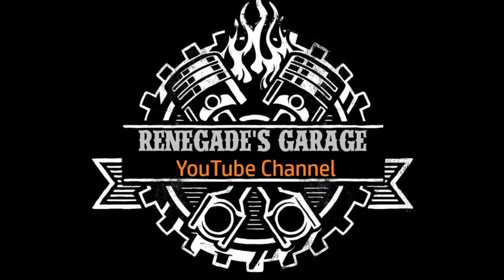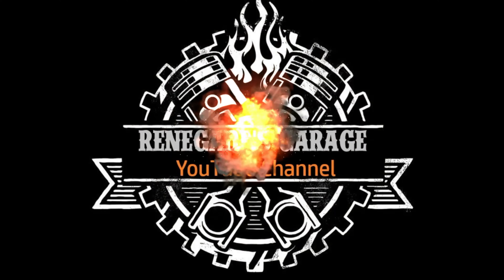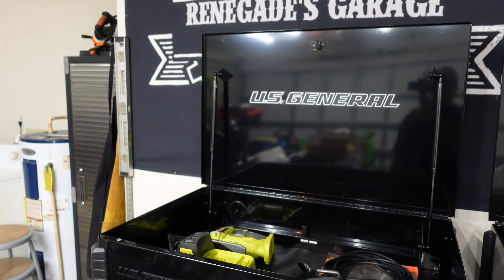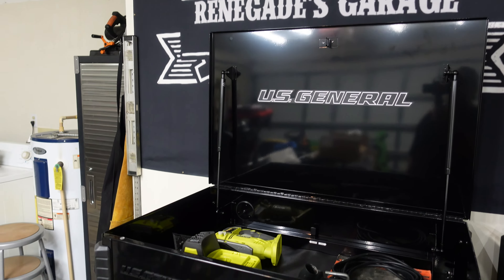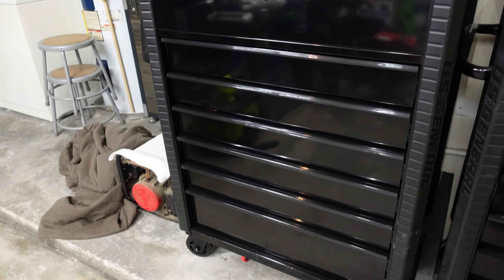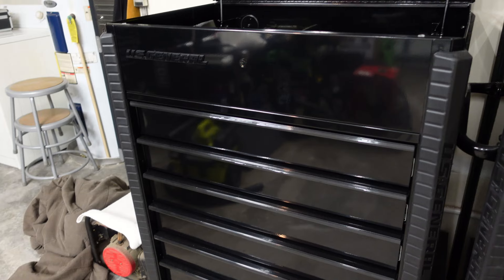This is going to be a good video - we got another toolbox from Harbor Freight. It's a 34-inch full bank cart, so let's get the camera off the tripod and check it out.